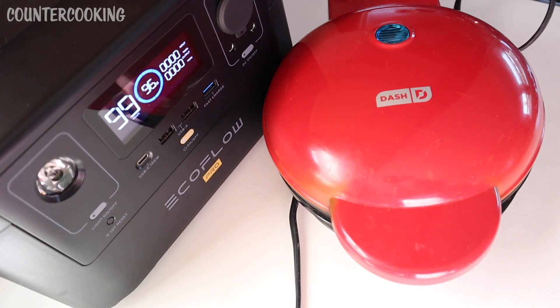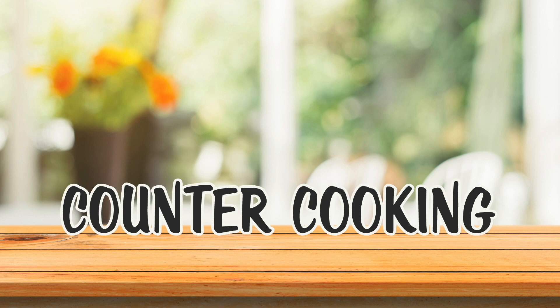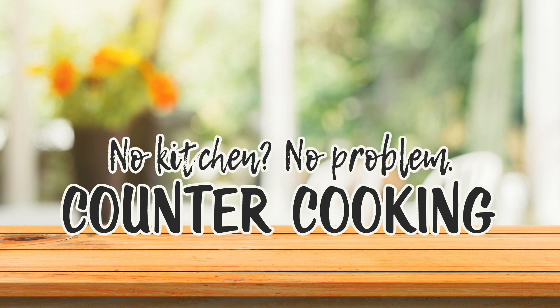I'm here with my Dash 8 inch griddle and my EcoFlow River Pro portable power station, and I am going to be cooking myself some breakfast today. Countercooking — no kitchen, no problem.